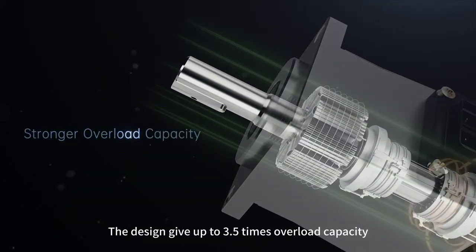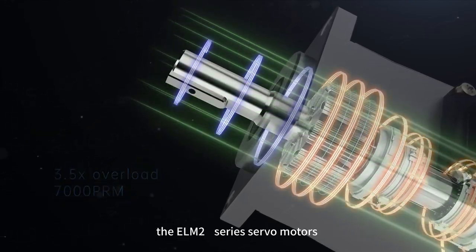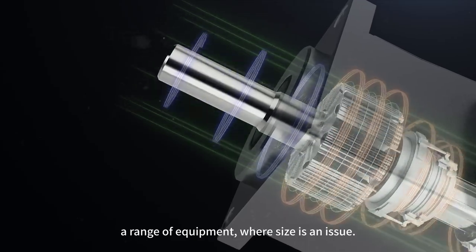Stronger Overload Capacity. The design gives up to 3.5 times overload capacity and a maximum speed of up to 7,000 RPM. The ELM-2S series of servo motors can provide a high-precision product within an extremely compact design to suit a range of equipment where size is an issue.